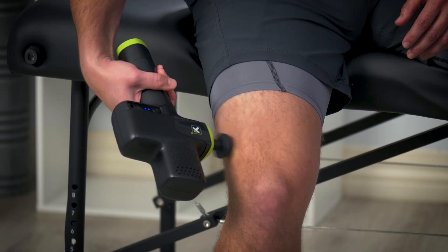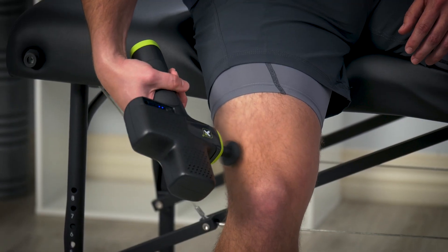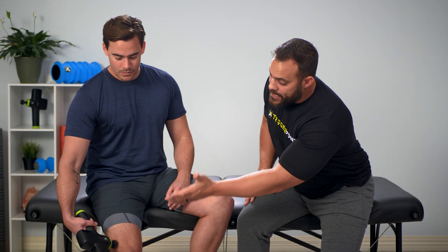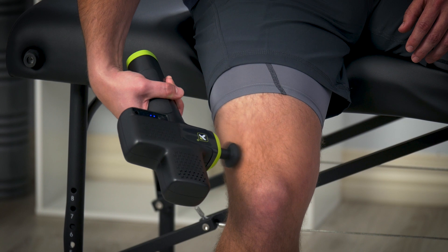Go ahead and we're going to put it on the IT band or the lateral quad — that area right on the lateral aspect of the knee and then all the way up the hip. We know the duration is going to be from knee to hip, but we're going to take a long time getting there.